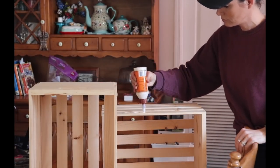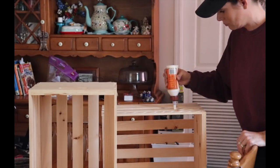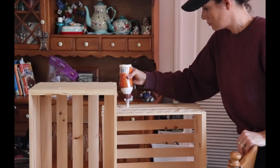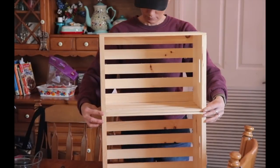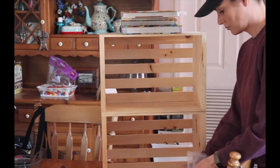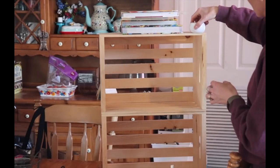Using my wood glue I just started gluing the wood crates together. After I had them placed where I wanted, I put some heavier cookbooks on top just to kind of weigh it down a little bit and put a little pressure on where I had the glue. Then I started gluing on the wood bun feet.